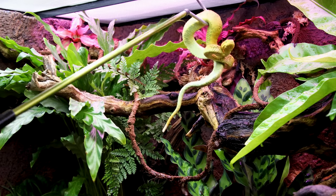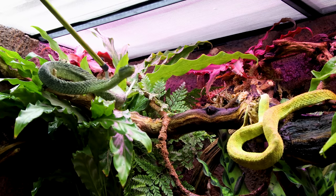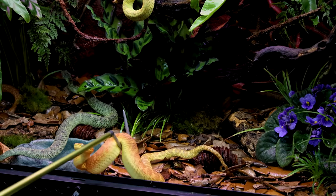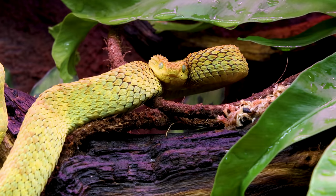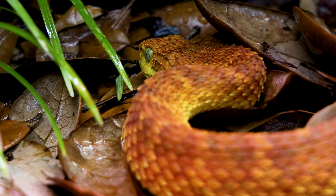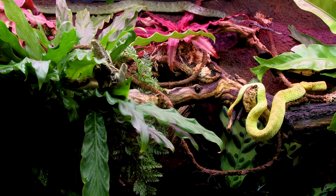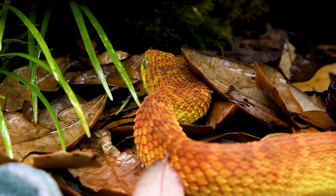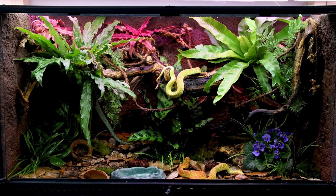Will has three different color morphs which will call this setup home: yellow, green, and orange. The snakes appeared to feel at home immediately. They hid in the foliage, coiled up on the branch, and chilled on the forest floor. It was an incredible sight to see because I haven't worked with animals like this before. They're really neat — they have a very deliberate and graceful demeanor as they move throughout.